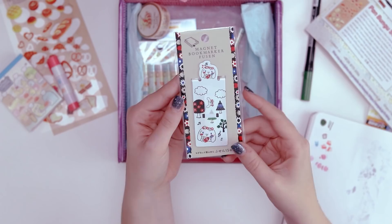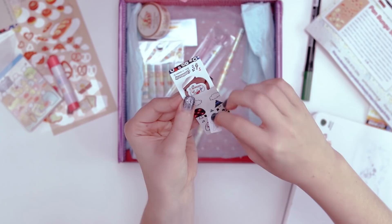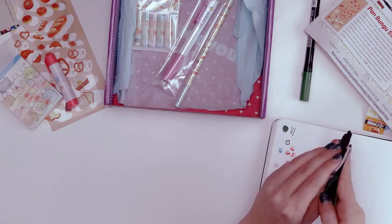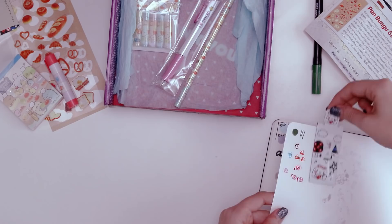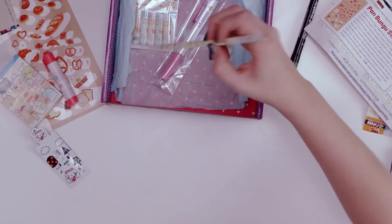Next it looks like a magnetic bookmark featuring some more cute characters. We open it up — Cinnamoroll! What's this extra thick bit for? Oh, does it have little post-it notes in it? It's got 15 small sticky notes inside. So while you use it for a bookmark, the magnet is not that strong, but it stays in there a little bit. What's cool is if you're reading and something's important, you can pull out a little sticky note.